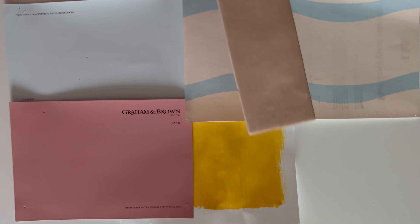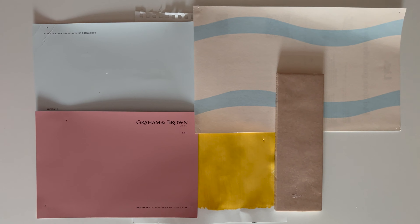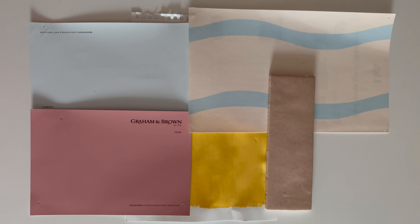The other big DIY task which I'm a bit scared about tackling is tiling. I found a really soft pink tile — it's a sort of blush peachy pink. It links together that bold pink accent and the more neutral pink in the wallpaper. This is from Tile Joint and these are going to go all the way around including the splashback.